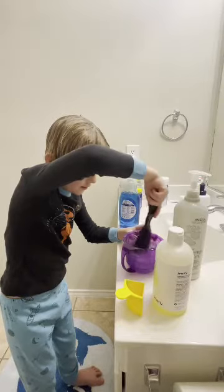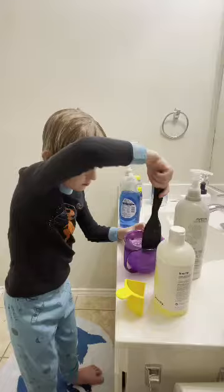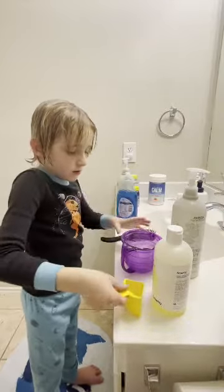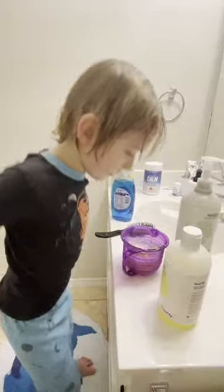Now we have to make sure that everything is good and mixed. You can stir with your hands just a little bit more. Then place this thing in, and you can see it's going to turn the water.